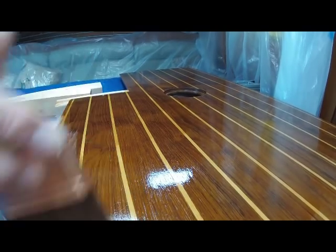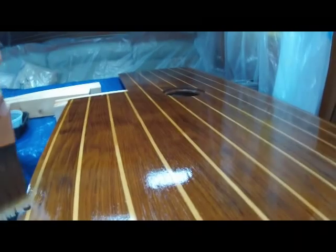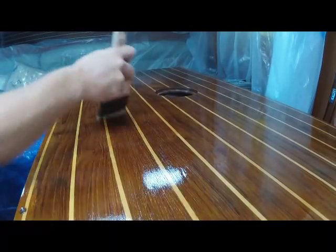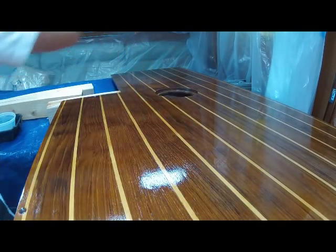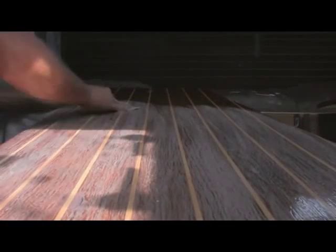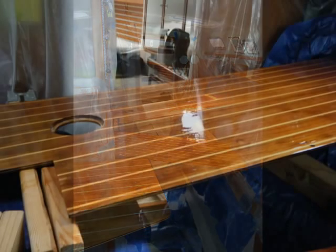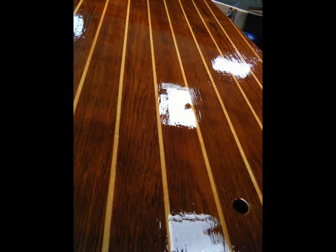My next coat is going to be 50% varnish and 50% mineral spirits, applied the same exact way as before — making sure I'm getting all the edges and checking for drips or overruns. Then repeat the process again with 75% varnish and 25% mineral spirits, and then repeat again using full varnish with no mineral spirits. Do as many coats as you believe you need for your clear finish. I have about 7 or 8 coats on this one and it looks like I could just about jump into the varnish and swim around.